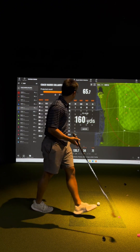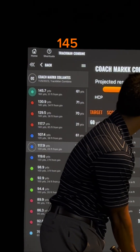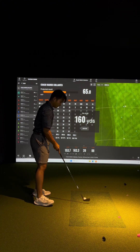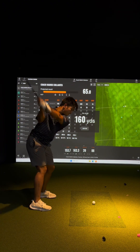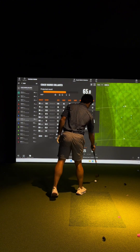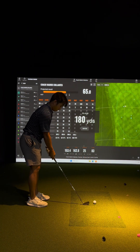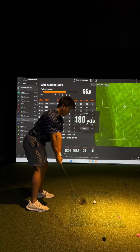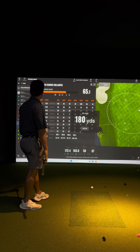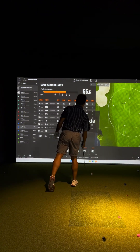Oh, oh buddy. 153 — oh, 153.4 man. Go 6 iron, 180, choke down. That's 172, down the middle. 185.